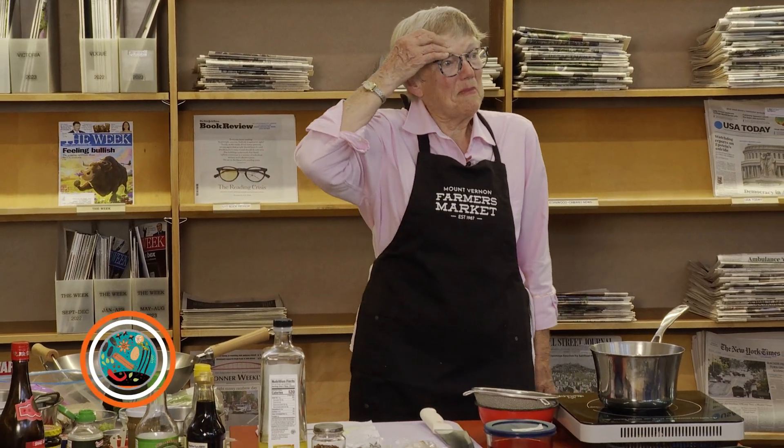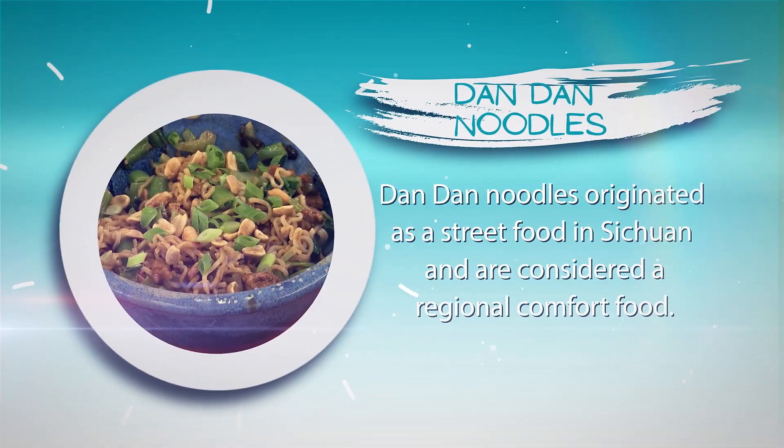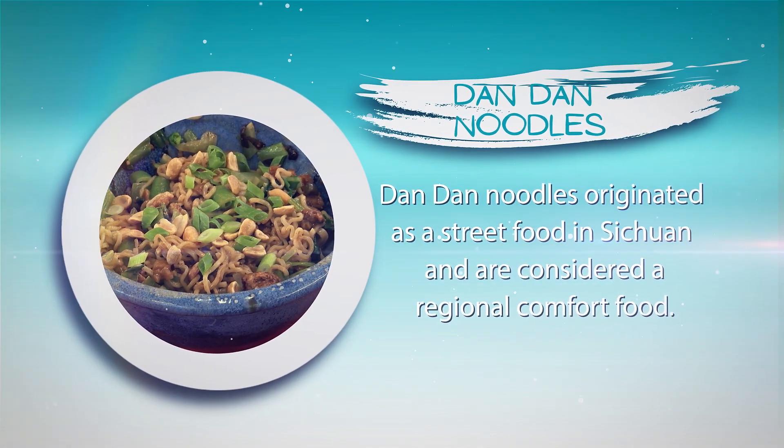So today we're going to make dandan noodles. Dandan noodles is a Szechuan recipe — it's street food. I first had it in Vancouver at a restaurant called Szechuan Chongqing, which is not in Chinatown and not in Richmond. I've never had it on the street, not that I wouldn't if I could find it.